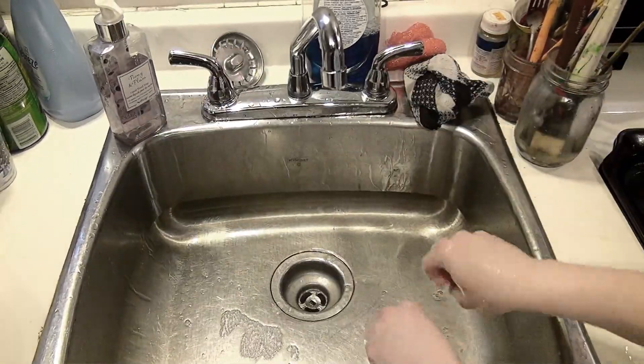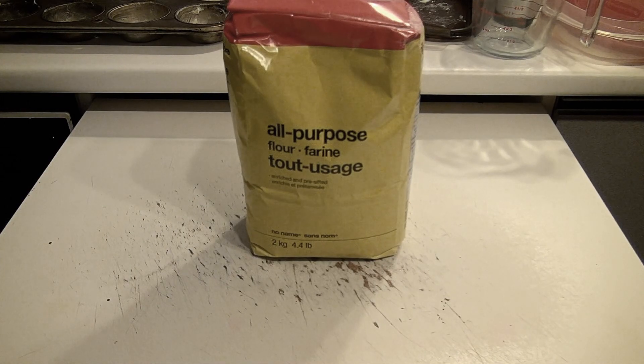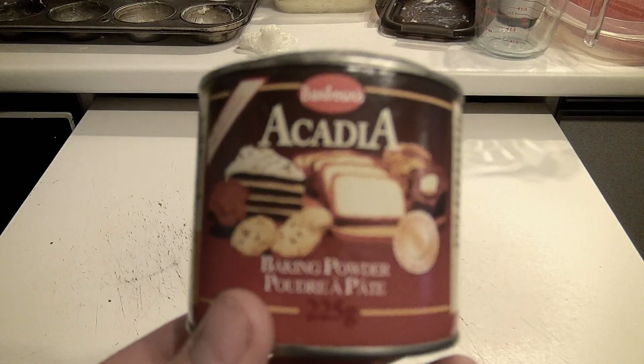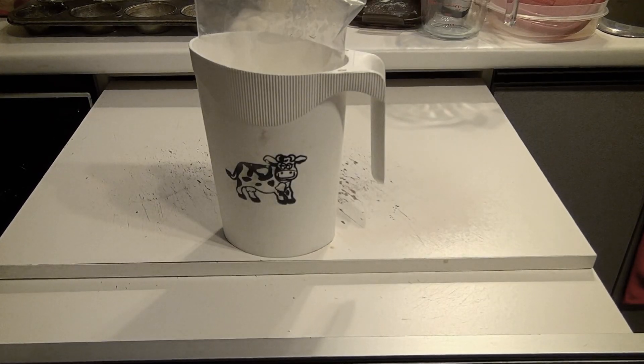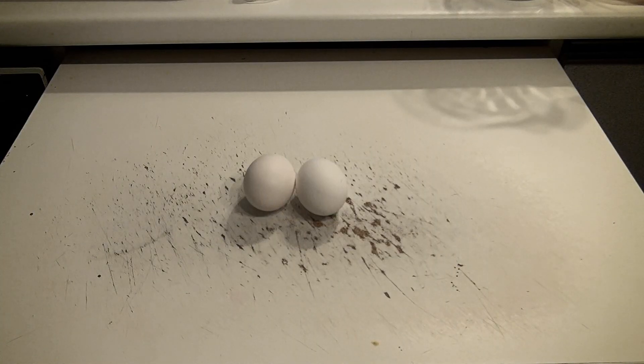And now we're going to get into the ingredients: flour, sugar, baking powder, salt, milk, olive oil — but you probably should use canola oil — 2 eggs, and vanilla.